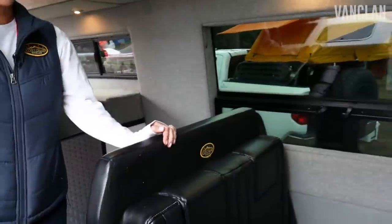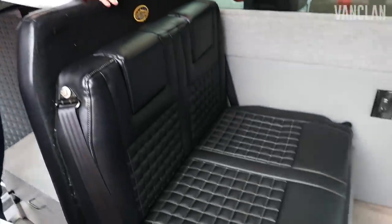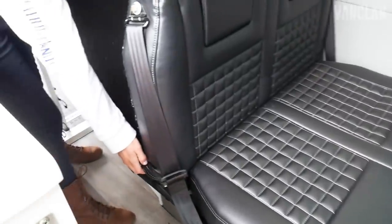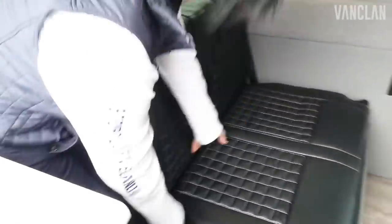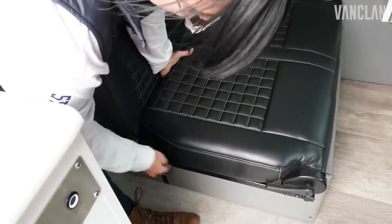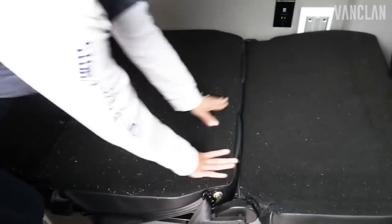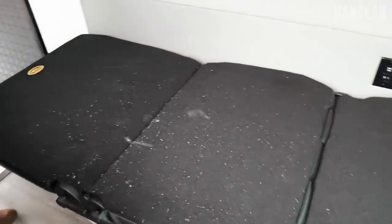The other thing that's unique to Storyteller is what we call our Groove Lounge. This is a special seating component that we've designed. It folds flat into a bed so you can sleep an additional adult, or two children can fit on here. That folds backwards, this folds forwards, and this one folds forwards to where you get a full almost twin bed size sleeping situation.